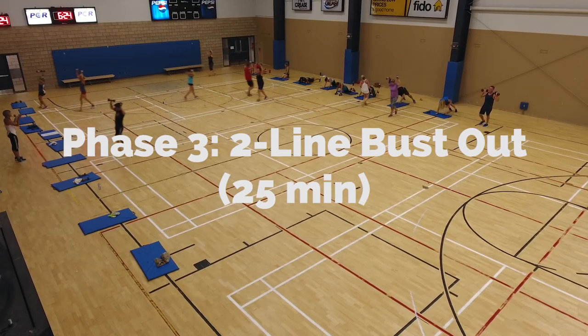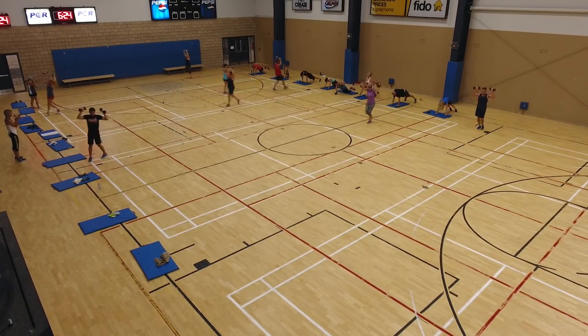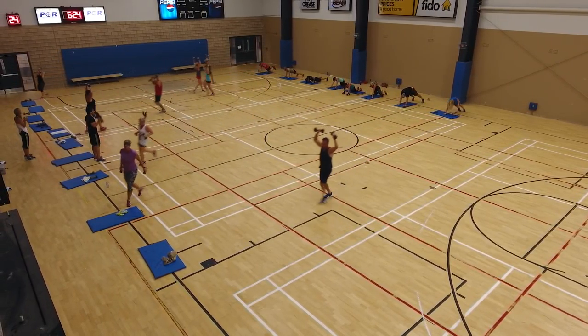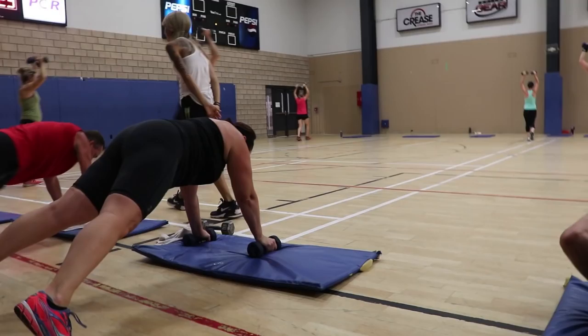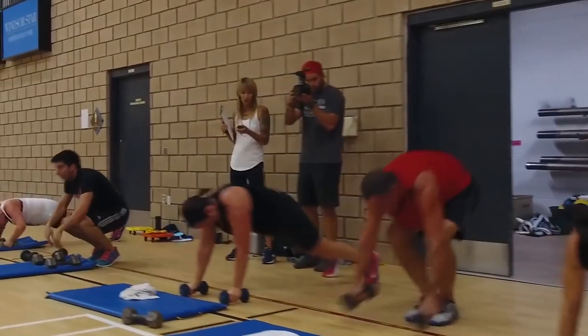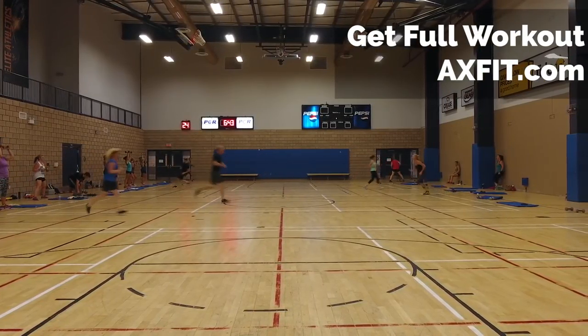All right guys, phase three. Group one, you're starting on your mat. You guys are holding your weight overhead and you're sprinting back and forth. Three, two, one. Get low, back straight, head up.